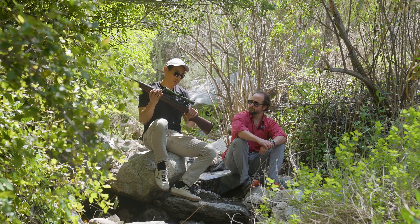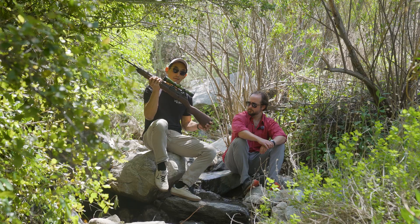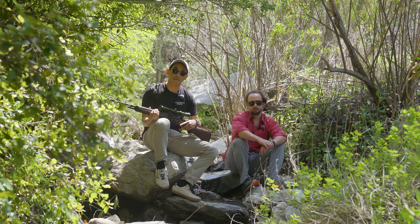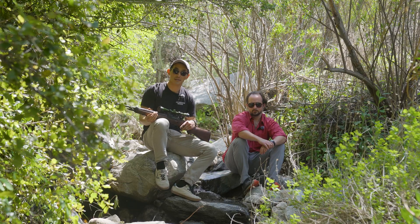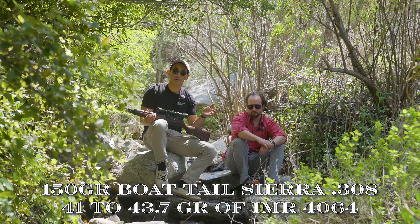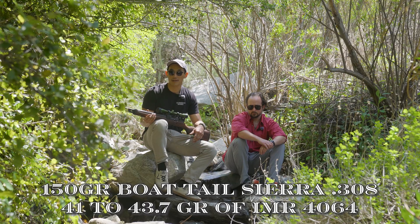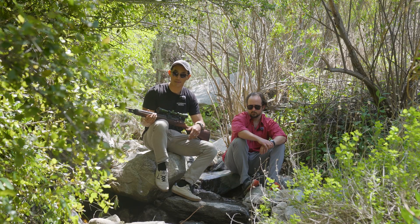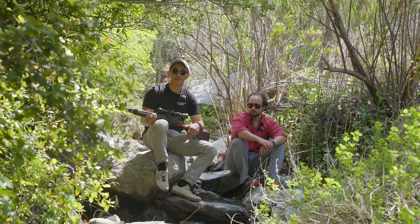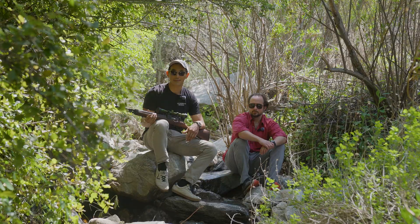What's that loadout? So today we're going to be developing a load for the Springfield M1A. This is the loaded model, and we're shooting a 150 grain boat tail Sierra bullet. We worked up a charge weight test starting from 41 grains of 4064 up to 43.7 grains. Today we're just going to be finding out what charge weight will get us the velocity that we need. Stay tuned.